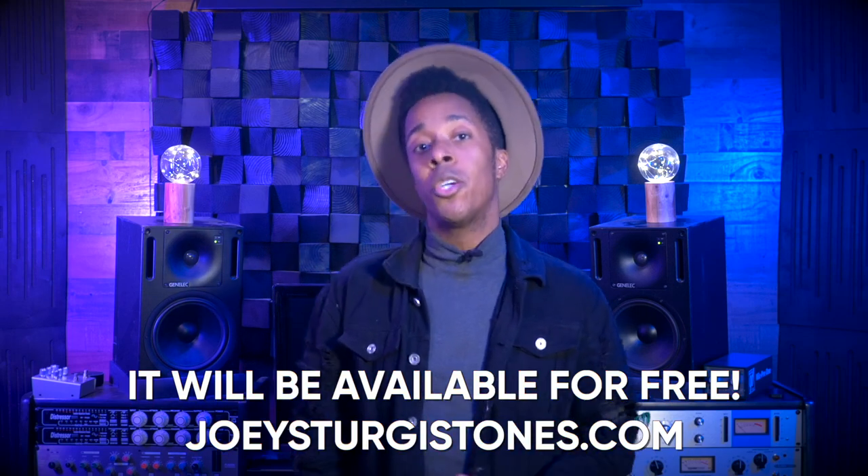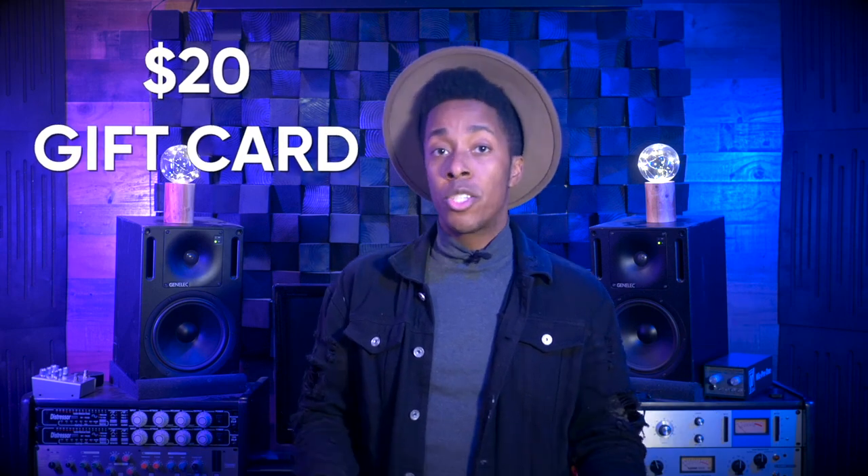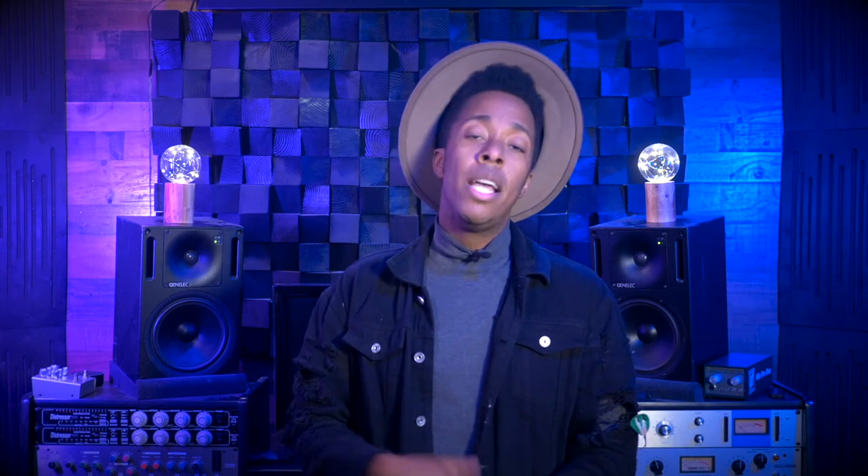Once completed, this will be put together and dropped into a pack available at joeysturgistones.com. Anyone that participates will get a $20 gift card to spend on the joeysturgistones.com website, as well as the pack once it's all put together.